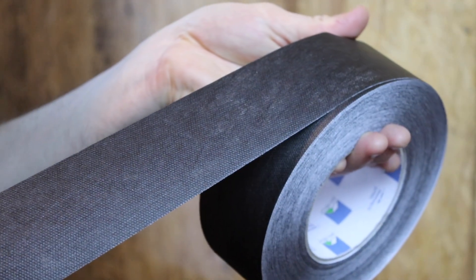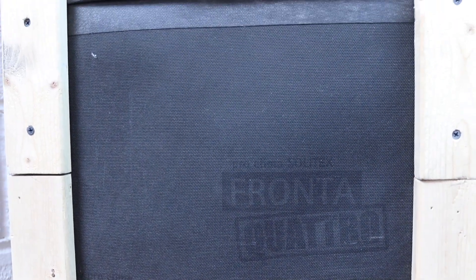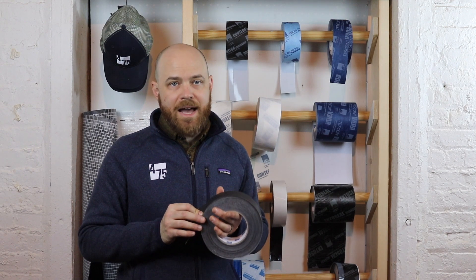TESCON INVIS is uniquely suited for behind open joint rain screens with the FRONTO QUATTRO weather-resistant barrier. FRONTO QUATTRO and TESCON INVIS work together as a complete exterior airtight system when modern open joint siding allows for prolonged UV exposure through gaps.